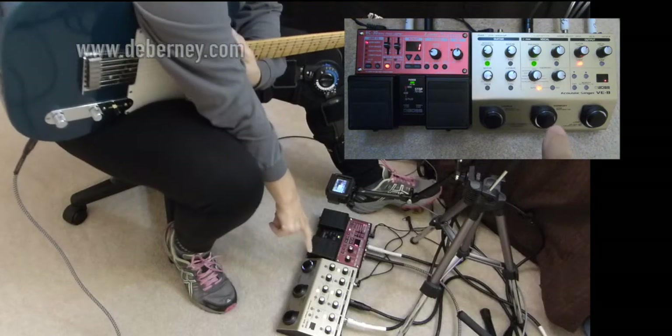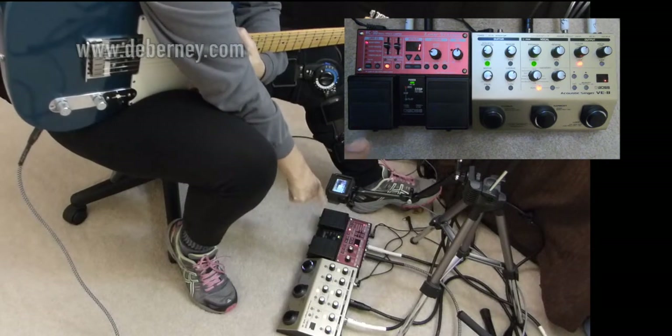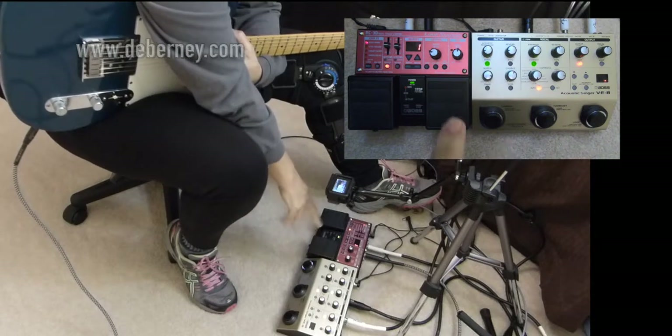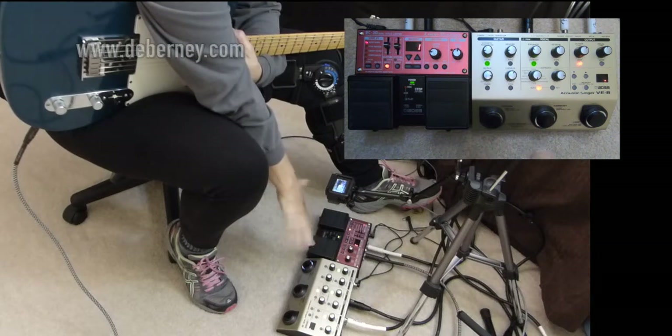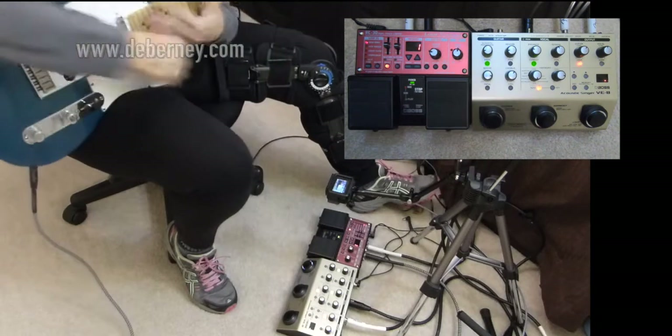You can use the VE-8 with another looper. I would recommend using the other looper as just a drum or a beat. If you use it for anything that you have to click in and out, they kind of go haywire, and you have to get them exactly on the beat.